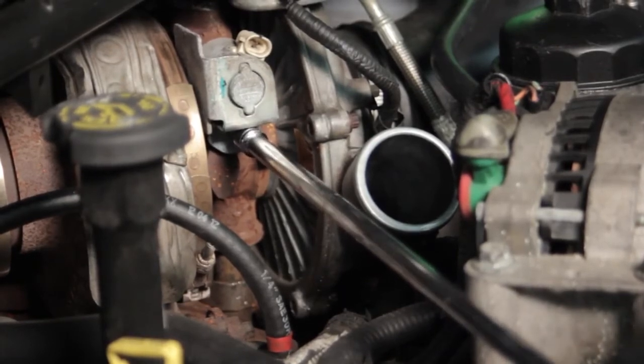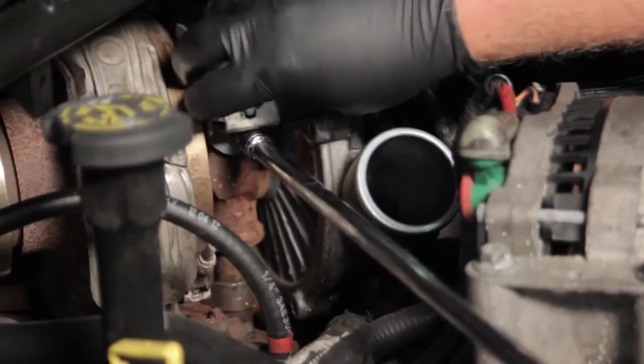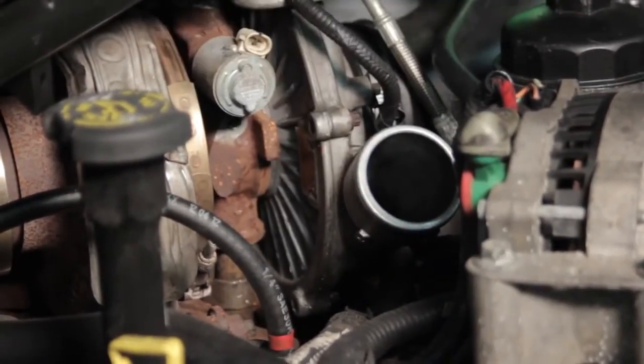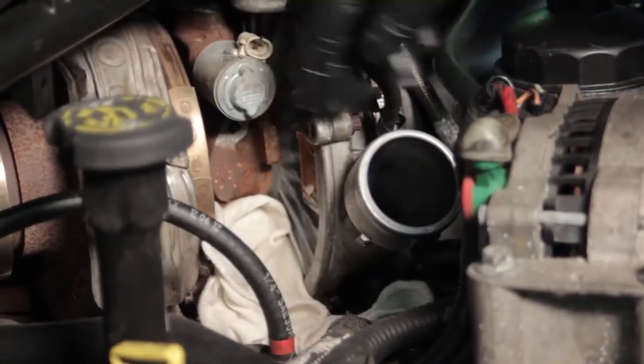Our new kit comes with a new bolt as well as a new bracket, but we need to be careful not to drop anything down into the engine or by the turbo. We'll get that out of the way and set it off to the side. Now I'm going to take a shop rag and put that down below just in case any oil runs out when I pull the solenoid out.